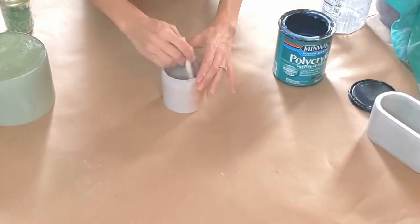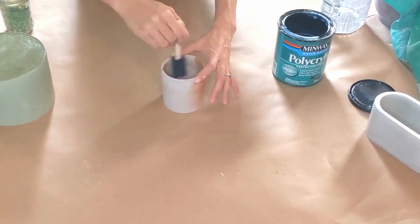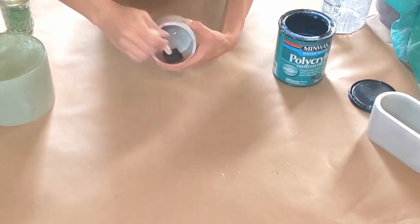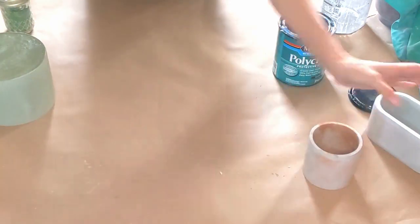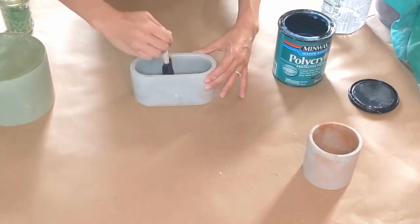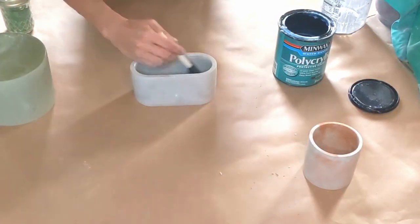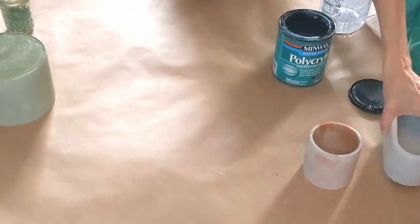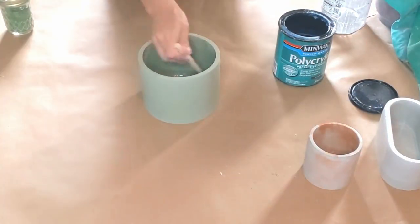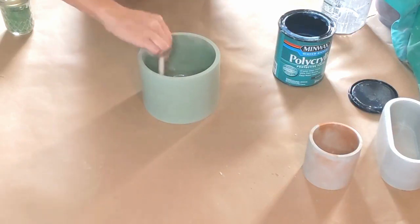So we are done with round one, so we just go through and do round two, and then they will sit for another 24 hours and then we will go ahead and pour the candles in. Now, with these times that I recommend, these are the minimum. Sometimes I have my candles set for multiple days, sometimes just the minimum. But I would recommend at least 24 hours.